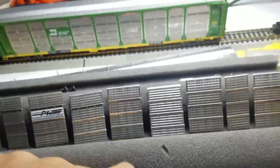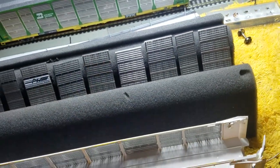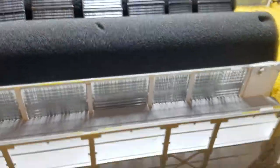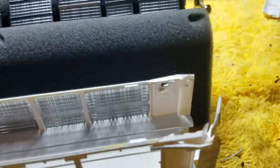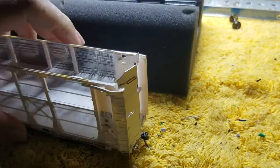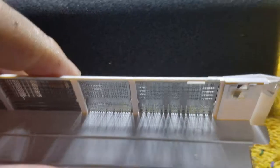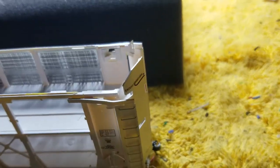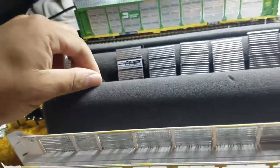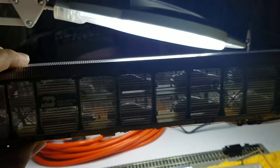Once you get all the cars in, put the side panels back on first. The doors are kind of a pain, so get the side panels on, then work the doors back on — there are videos about that. These are very delicate doors; the tracks are plastic, the doors are plastic, and it's a very tight fit. Work it top, bottom, top, bottom — whatever works best for you. Get the doors shut, then take the roof and glue it back down, and that's your finished product.